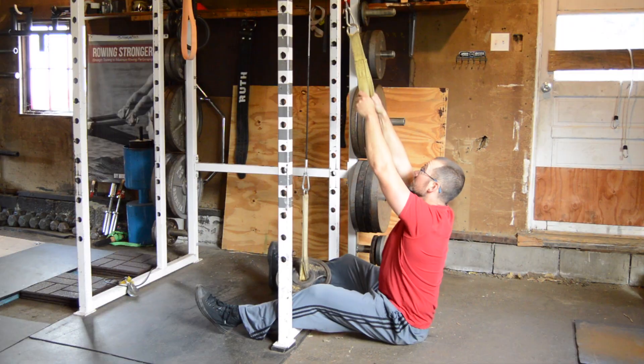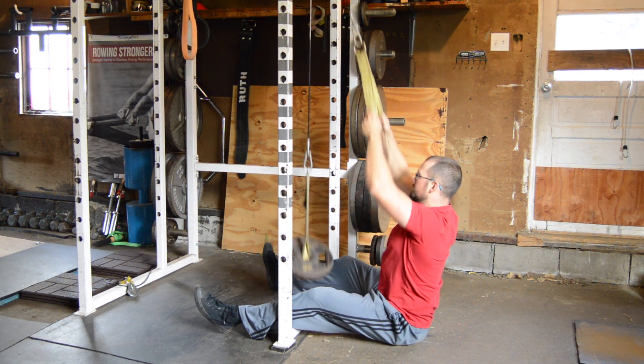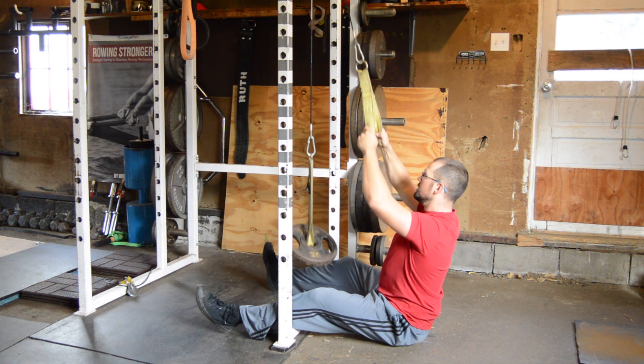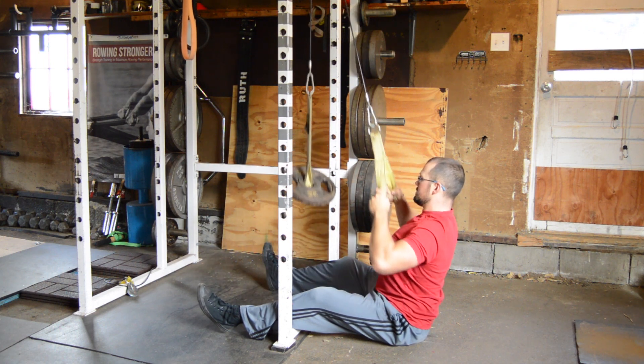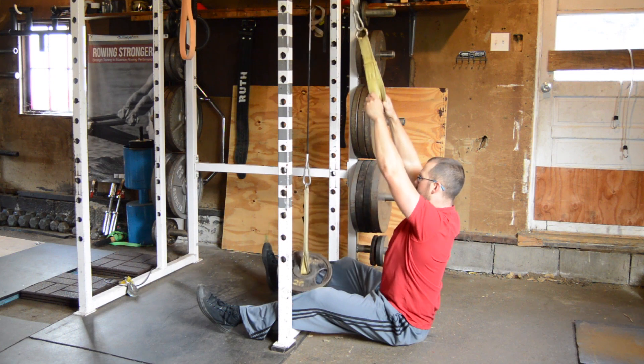We can also use a cable or pulley machine to achieve the same goal. Lat pull-downs are fine for the same 3-4 sets of 8-15 reps, building up the strength of the back, shoulder, and arm muscles through the same vertical pull-down general motor pattern.